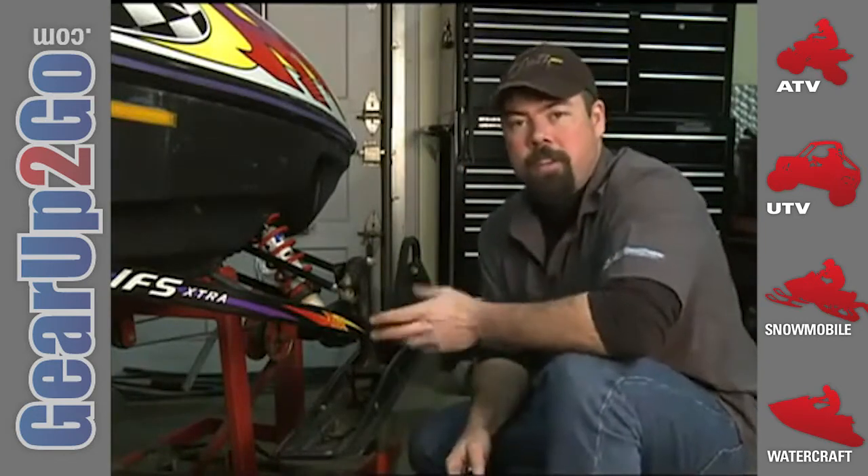If you're not sure, stick with the advice of the pros at resources like the Woody's website. With that last bolt tightened, I'm ready to take this old girl back out on the trails.